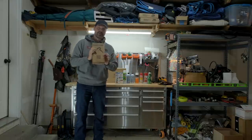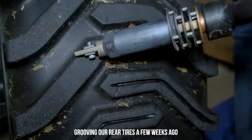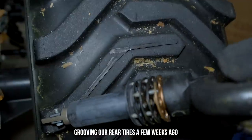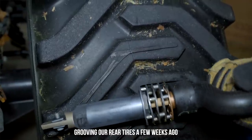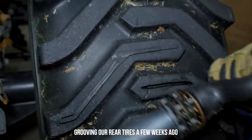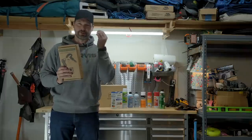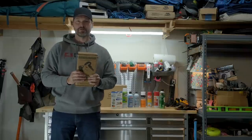We gotta go ahead and get our heat gun heated up again. We did some tire grooving to get some better traction, but I'm going to do some tire siping today on the fronts. Maybe do a little extra grooving on the backs. We'll show you the difference between siping and grooving so you can have a better visual understanding of what the difference is.